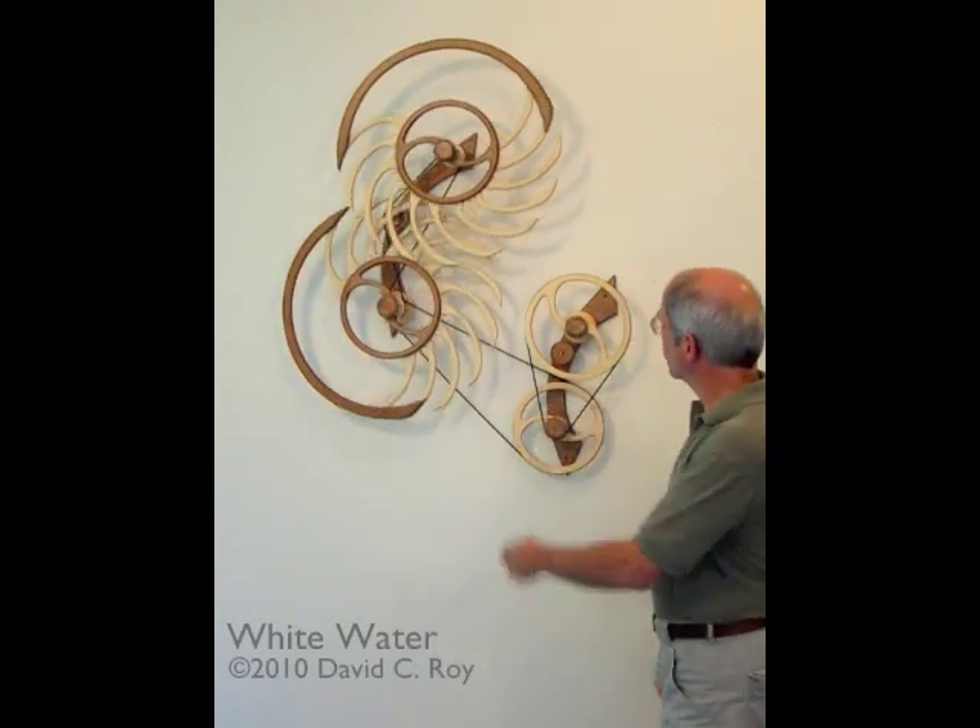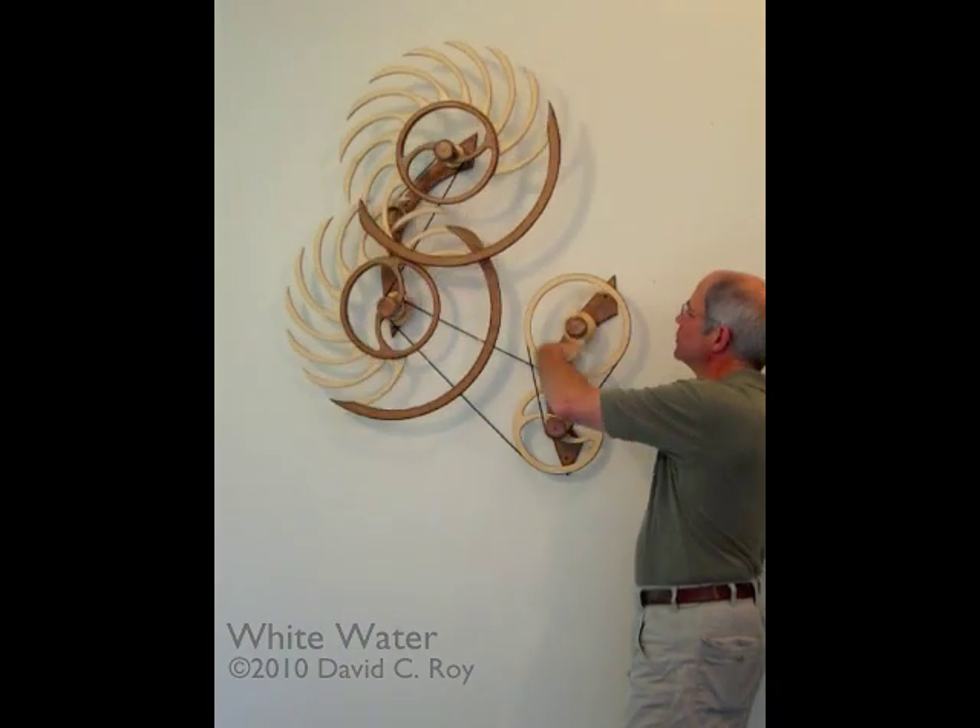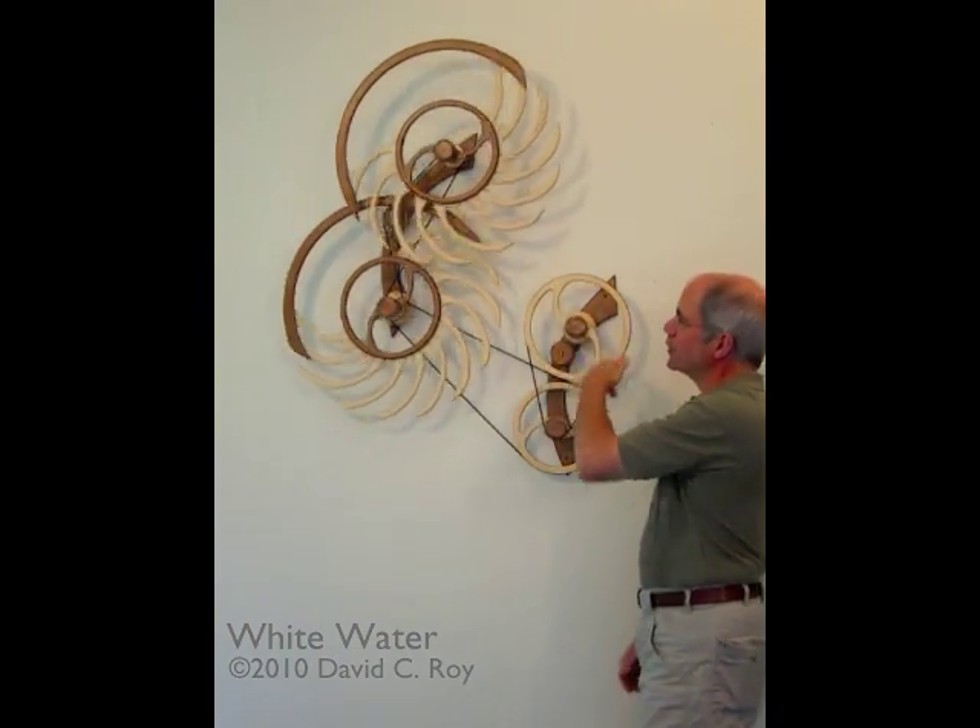This is my sculpture Whitewater. You wind it over here and on a full winding of about 23 turns it'll run for more than 25 hours.